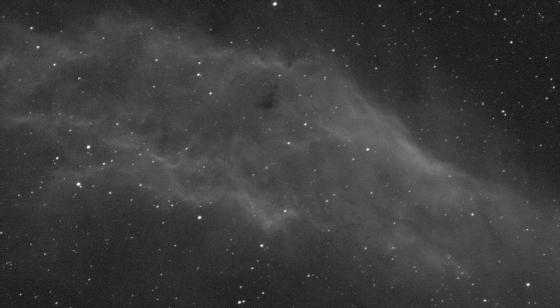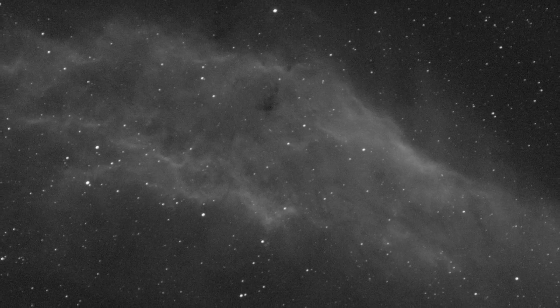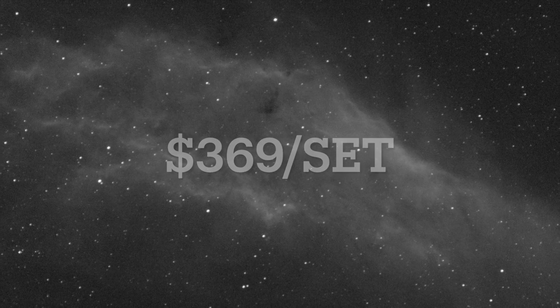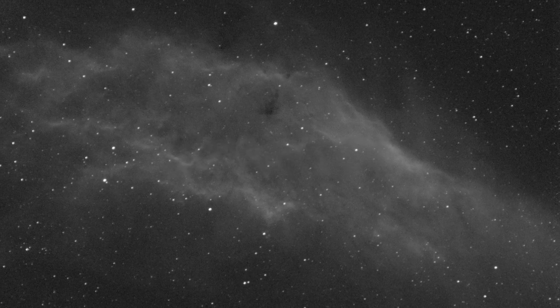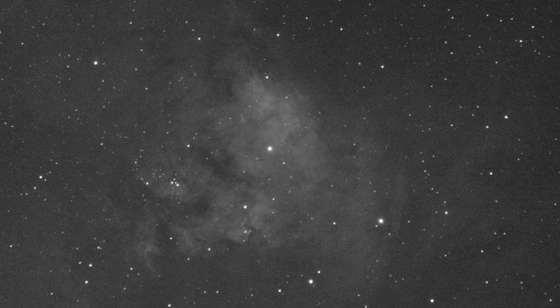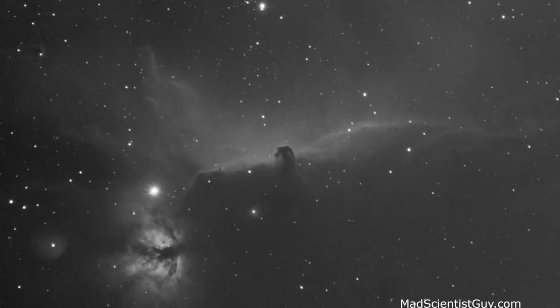High quality astronomy filters are never cheap. I paid $369 for this set, so that's about $120 to $125 each. I would consider this in the middle of the road, but for me they work very well and I think they're totally worth the price.